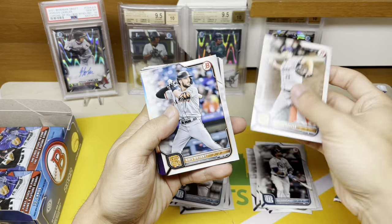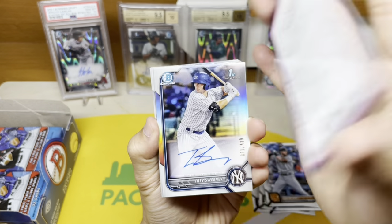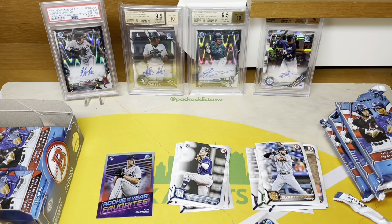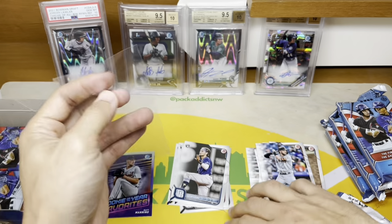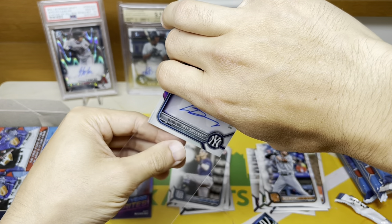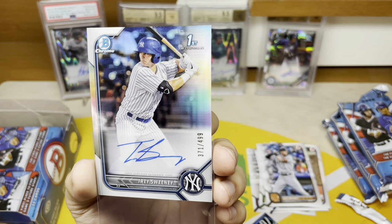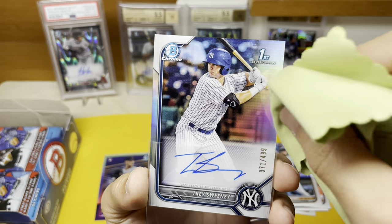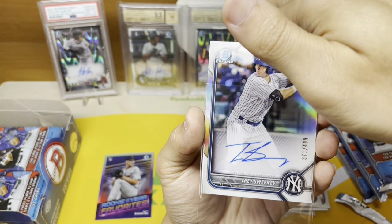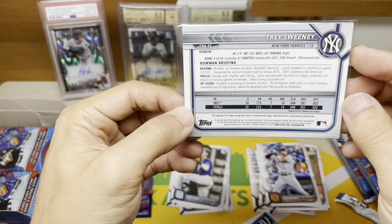Here we're getting into some color — that's actually just an insert, rookie of your favorites. Matt Manning — pitchers are not what you're looking for. And there's our first auto: Trey Sweeney, to 499, true refractor! That's a pretty good one. For the Yankees, true refractor auto — definitely one of the more popular parallels in this set. Looks pretty clean, a little bit of surface stuff, we'll see if that comes off. It does — it's coming off, so this could be a grading candidate. That is really freaking nice.